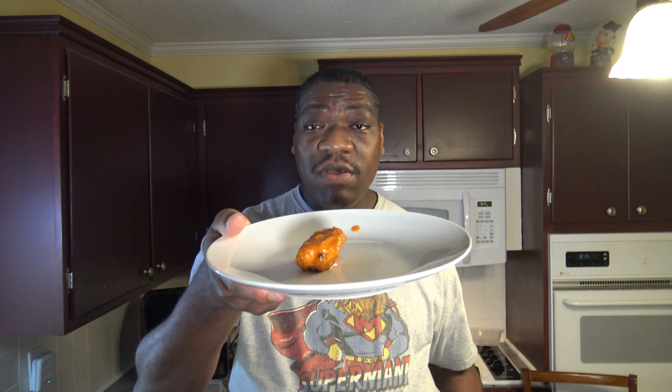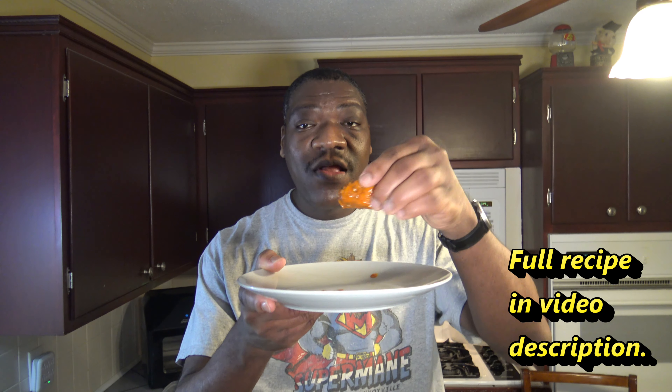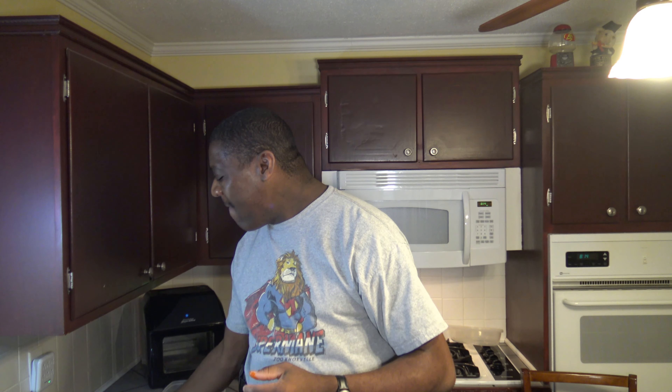We've got our boneless wings all done here. Boneless wings from the Power Air Fryer Oven Elite. I'm just going to plate one of these boneless wings — you can see they're nice and hot and nice looking. I'm going to do a taste test. Our boneless wing, hot wing, buffalo wing — I like to always taste test straight up; you can pair with whatever dipping sauce you prefer. Mmm, so good. All I can say is dinner is served and the video is over.